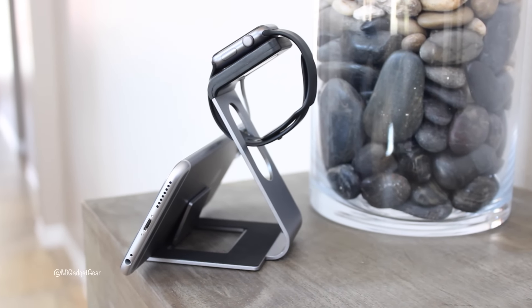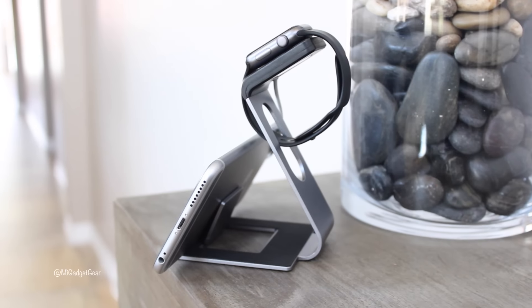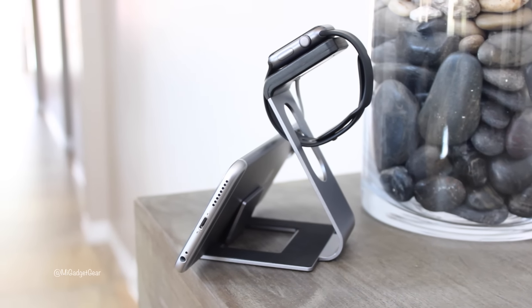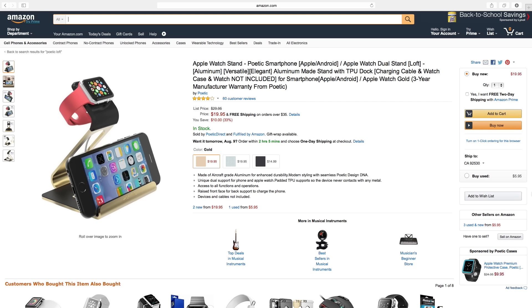In the end, I'd highly recommend the Loft stand for anyone looking for a stylish yet durable all-in-one solution to display and charge both their Apple Watch and iPhone, be it the iPhone 6 or iPhone 6 Plus.